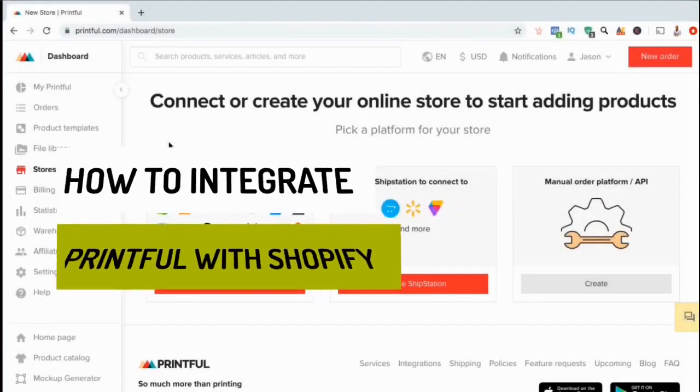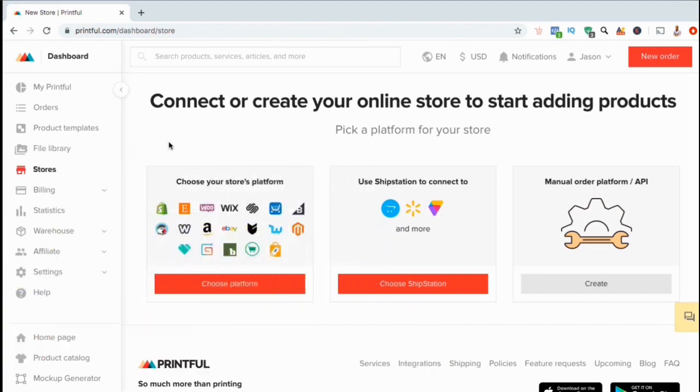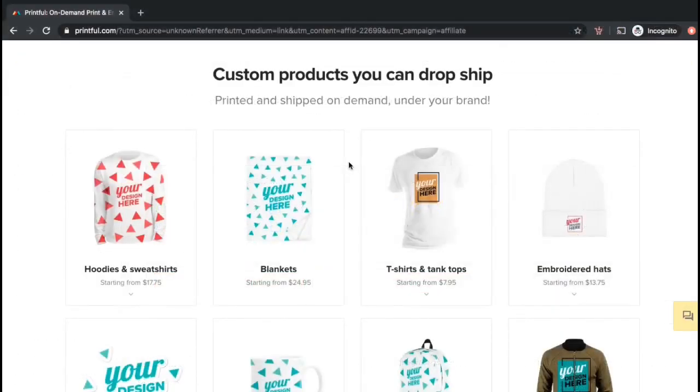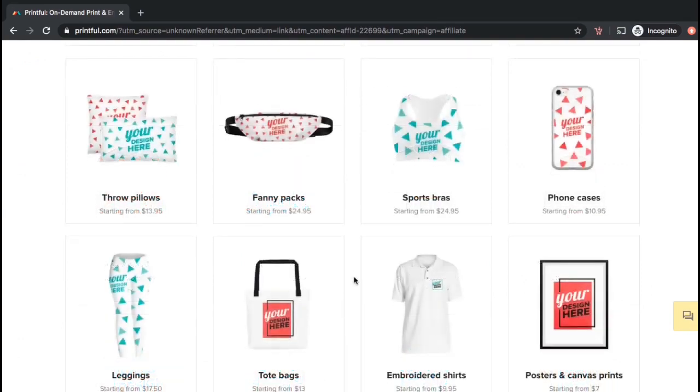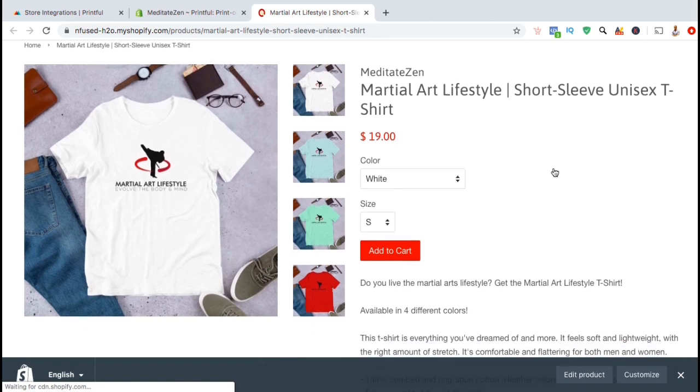Hey guys, Jason here with Quantum Courses. In this video, we'll be going over how to integrate Printful with your Shopify store and how to add your first product. Connecting Printful with Shopify is one of the easiest ways to get started with drop shipping. You can use Printful to create high quality products such as t-shirts, swimwear, or even jewelry, and use Shopify to sell your products to your customers.